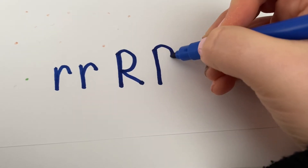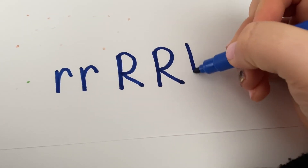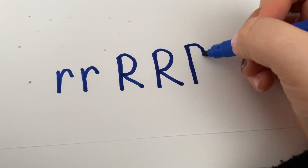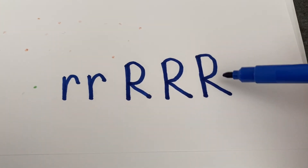Up, curve, kick. Okay, have a go — we're doing a capital letter R.